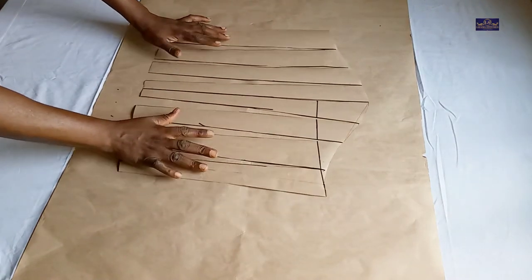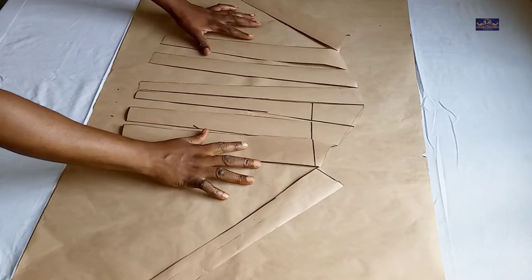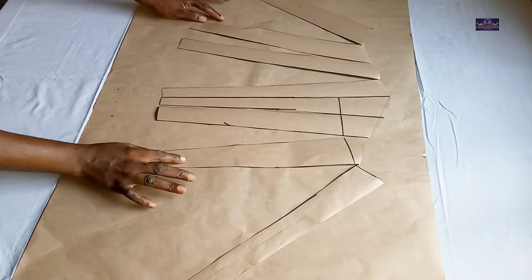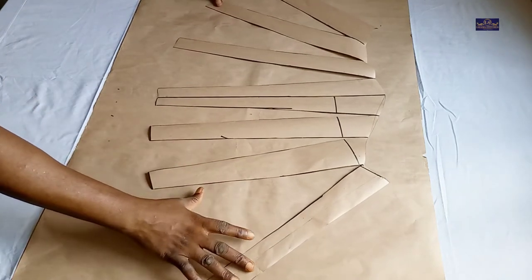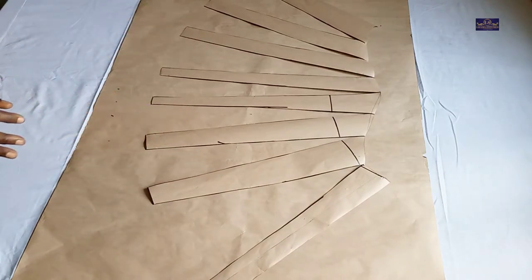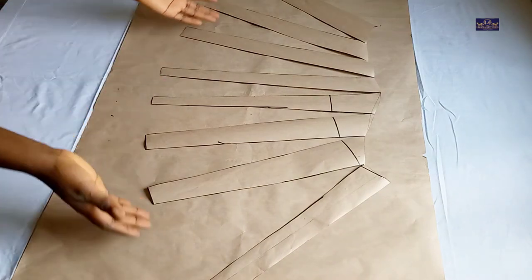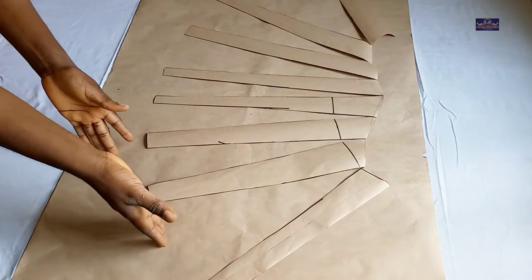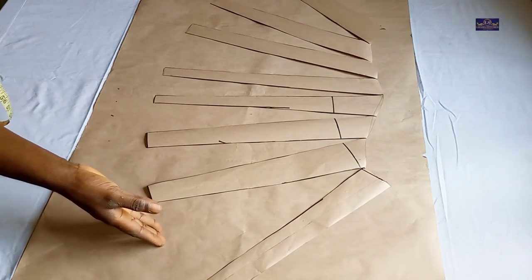After cutting it this way, now I'm going to spread it. This sleeve is an exaggerated sleeve, so I'm going to spread it this way. When spreading, make sure that you have equal parts — this part and that part should be even, otherwise it will not come out well.